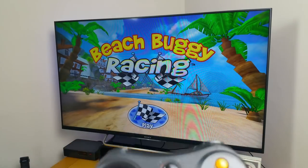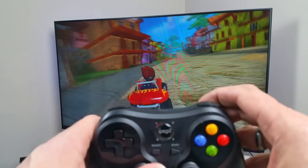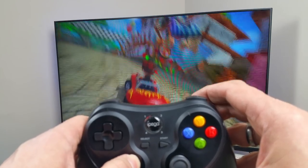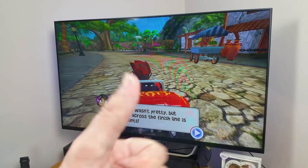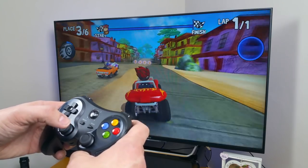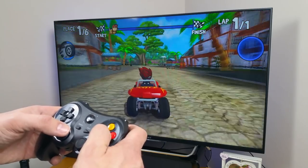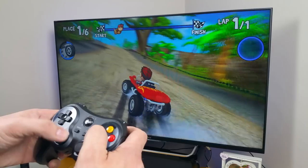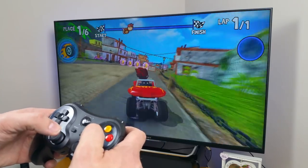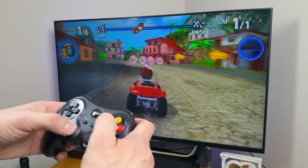I set it up to play Beach Buggy Racing, a bit of a favourite in the household, and lo and behold it worked. All the controls worked. The only thing that didn't work was me trying to look at the screen and the pedals at the same time, but on to the game — can't complain. Everything worked. The responsiveness was what you'd expect: when you pressed the button it moved. Just what you want a controller to do.